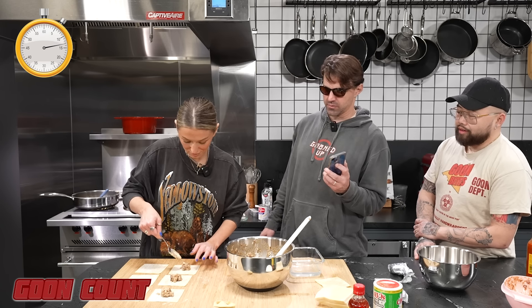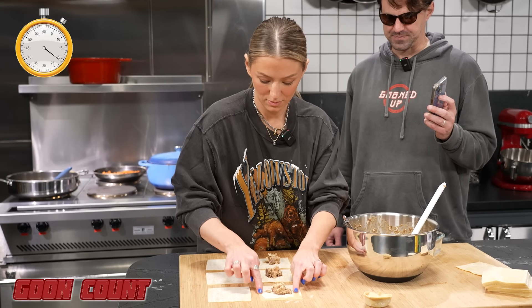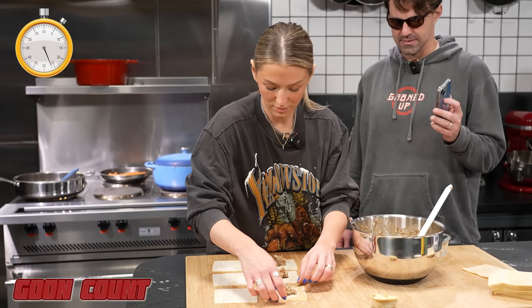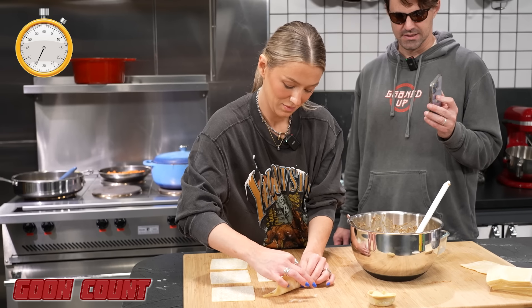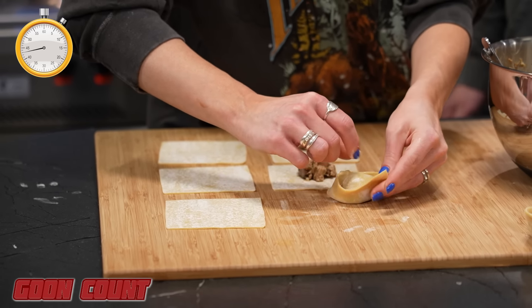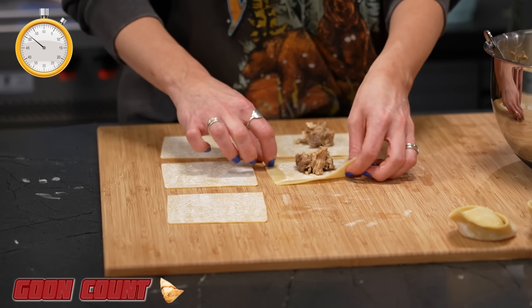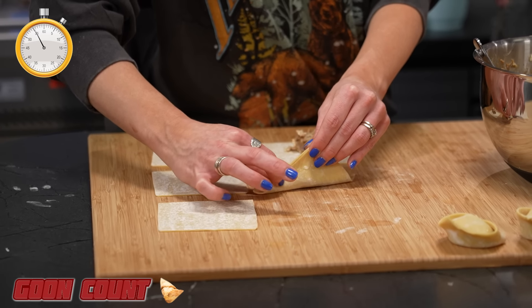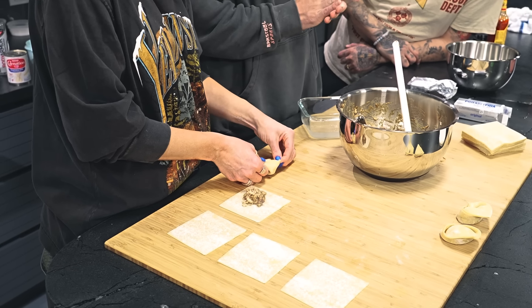A little tip — don't put filling in all of the wrappers because you might not have time to wrap them all. 30 seconds left. She's focused on quality here, not quantity — taking her sweet time. But that's a beautiful goon. I would rather have it look pretty and taste good than just be a sloppy mess. The rule is if any of the goons are not fully sealed, they don't count. And you are done — one goon per minute. You know what, I'm going to give you two. Two goons in one minute. Not impressive, but at least the taste and quality will be there.